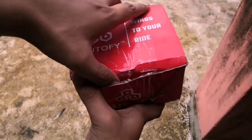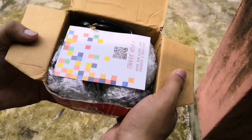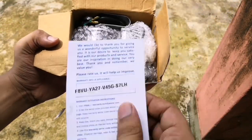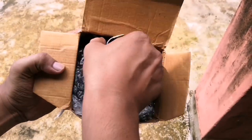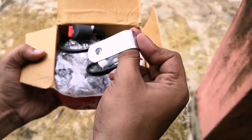On opening the box, the first thing that you find is the thank you card which is also a warranty card, and it has the barcode and the serial number for warranty. Next is a pair of clamps which are required if you put the lights on the leg guards.